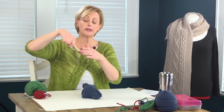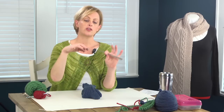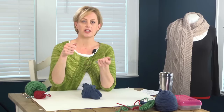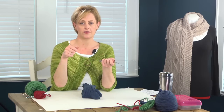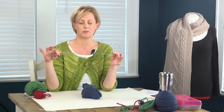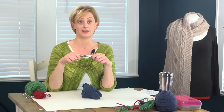And then magic loop — instead of using short double pointed needles, a set of four or five, you use one long circular needle. Because you're not using several needles, you don't have to readjust every third or every quarter of the stitches. Half the stitches are on one cord and half are on the other, which makes it less fiddly. So I think this is a really great way to knit socks, and I'm excited to teach it.